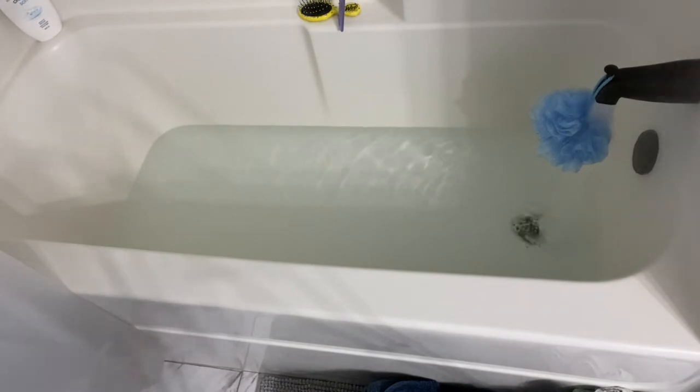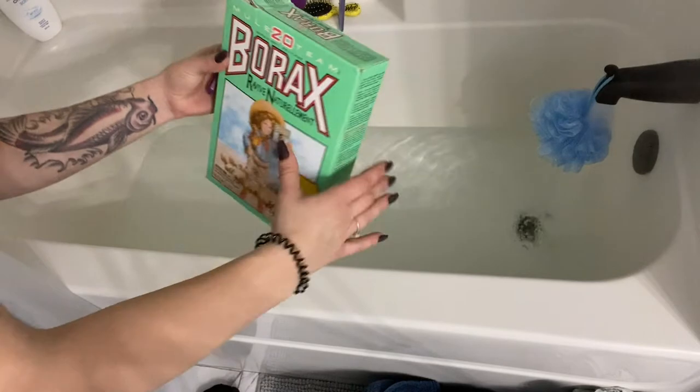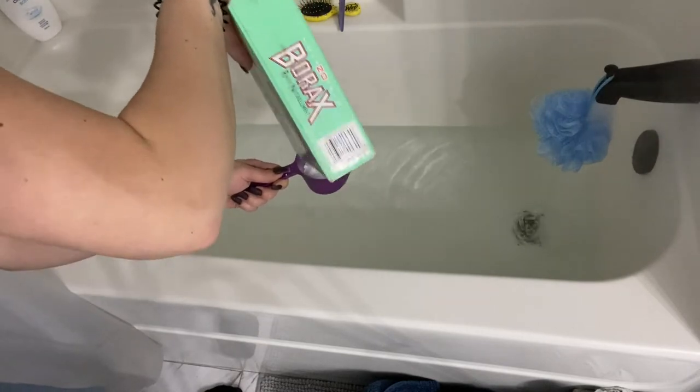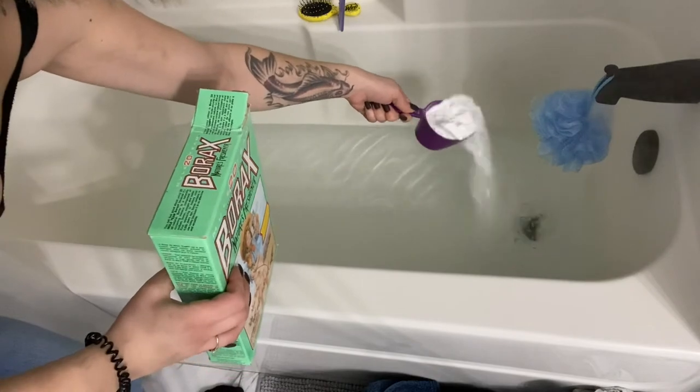Hi everyone and welcome to my channel. My name is Miranda and I am very new to YouTube, but I thought that I would share some of my cleaning hacks with you guys, maybe give you some motivation or some ideas on how to do some deep cleaning.